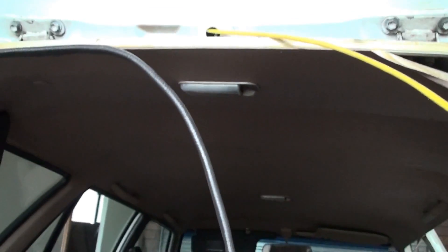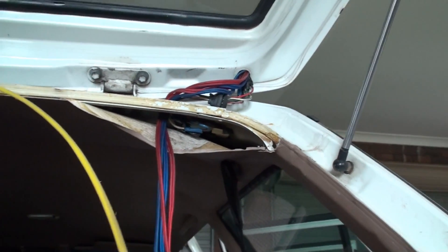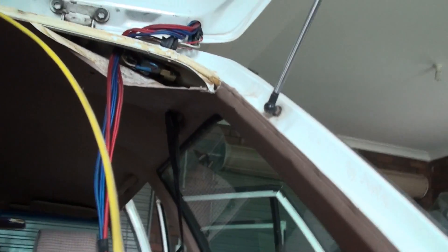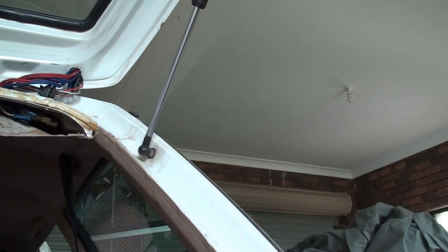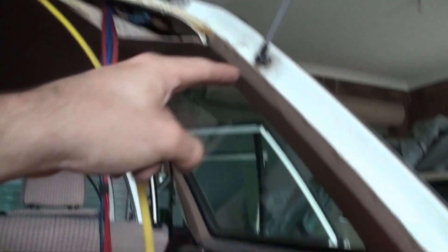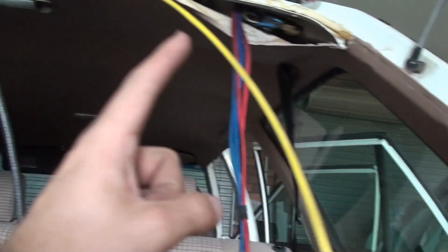The worst part is that the roof lining isn't a separate piece — it's actually glued to the roof. I've only peeled it down a little and I'll have to glue it back up. There's no way to get the speaker wires down here because this is a solid piece of steel with no openings, so I'm either going to have to drill a hole up in there.